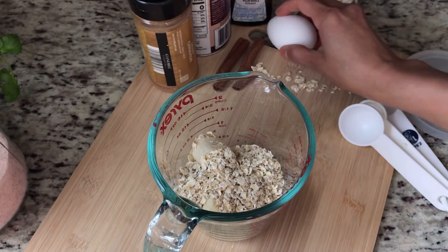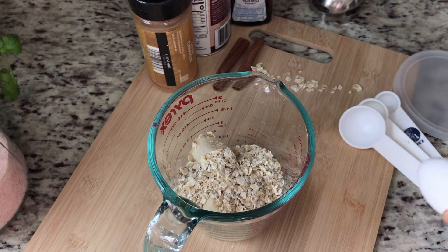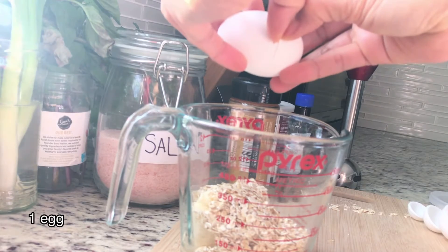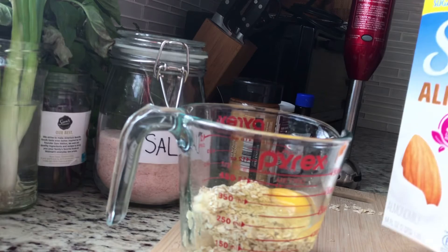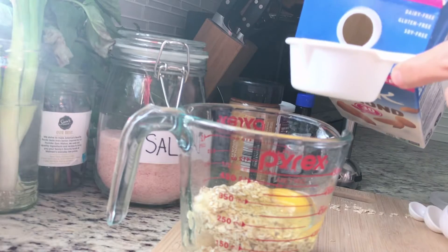I'm gonna use my body, use it, put a chair in a water bottle. I'm gonna use my caressed. It's my face. I'm gonna use the same. I can use the whole plate here on the table.